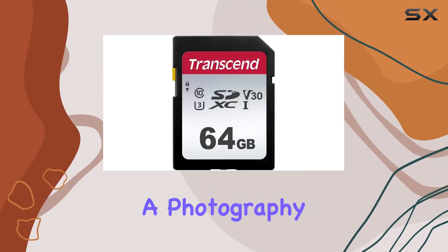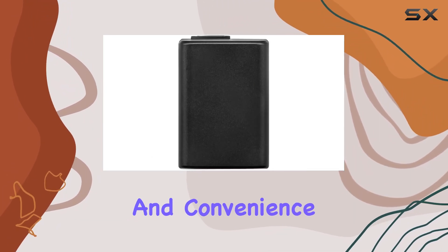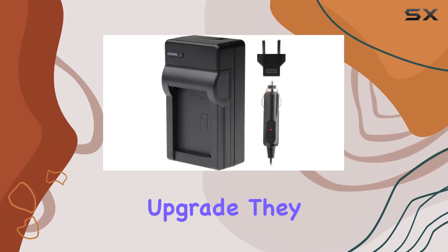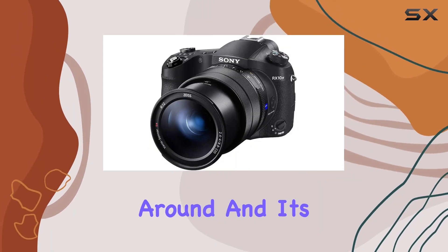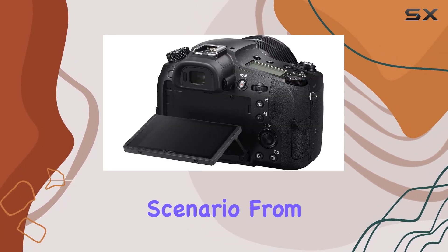In practical terms, the DSC RX10 IV is a game changer. Whether you're a photography enthusiast or a seasoned pro, this camera delivers on performance and convenience. The 4K videos are not just a resolution upgrade — they represent a leap forward in storytelling. The RX10 IV's compact form factor makes it easy to carry around, and its robust features make it a versatile companion for any shooting scenario.